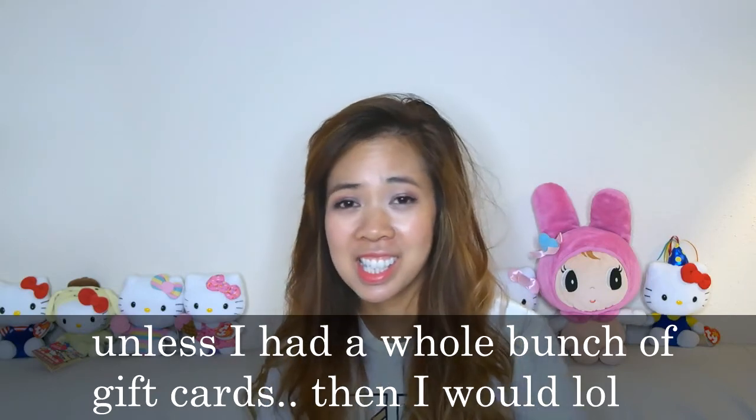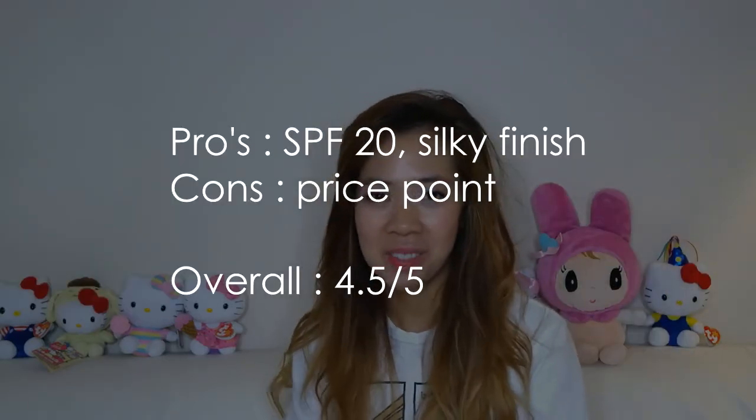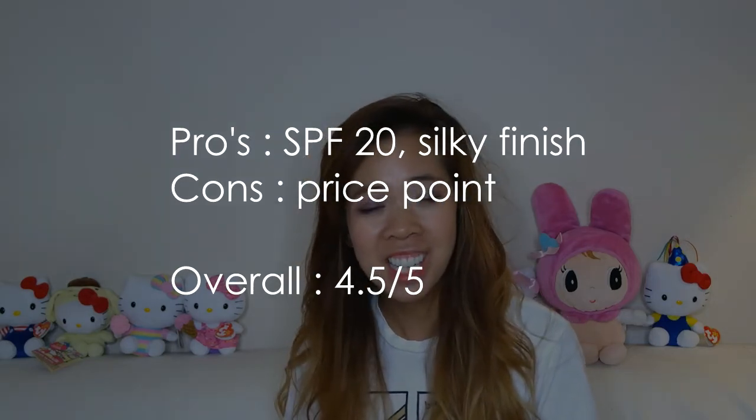But I'm so glad I got this as a gift — thank you so much, Ant! If you guys have tried this foundation and if you liked it or loved it, let me know; I'd love to talk to you about it. I'll see you guys next time. Thank you so much for watching. Bye!